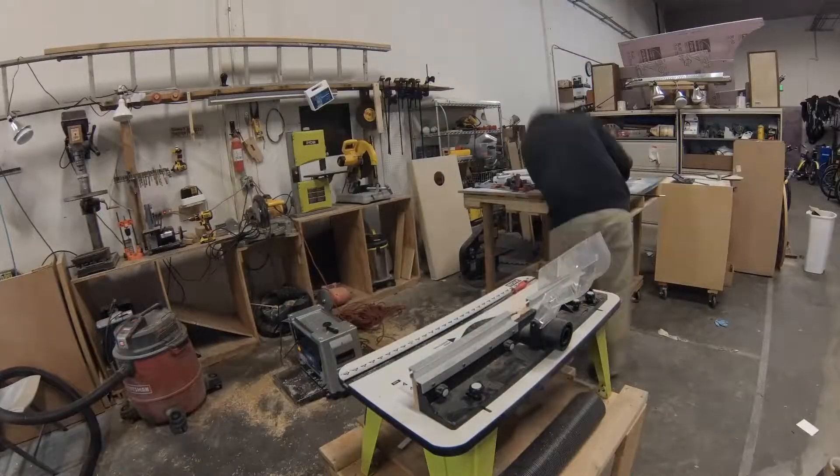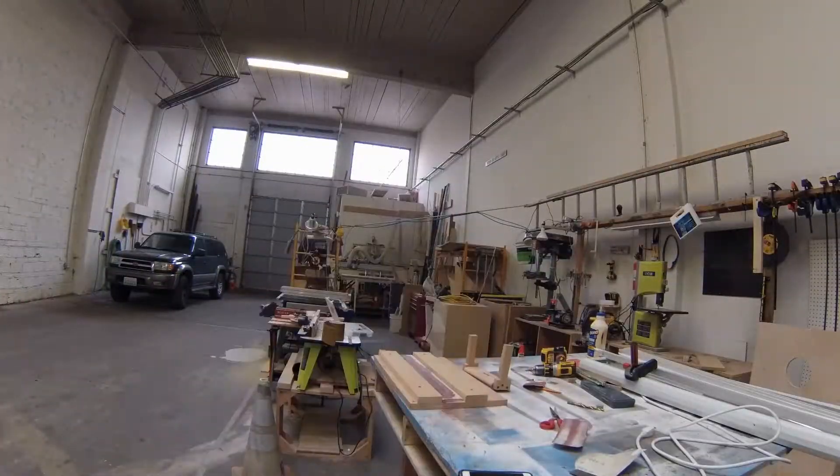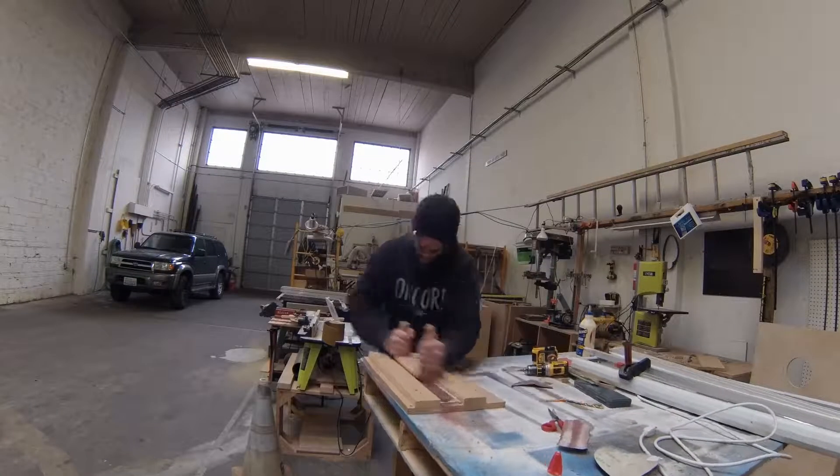It's a place that will give you confidence to build something new and design something new. And that is a rare thing to find today.